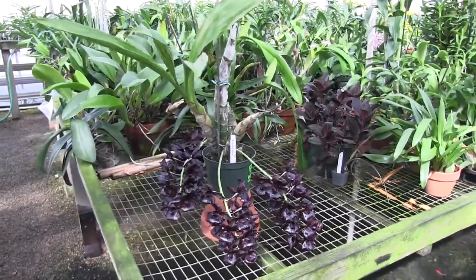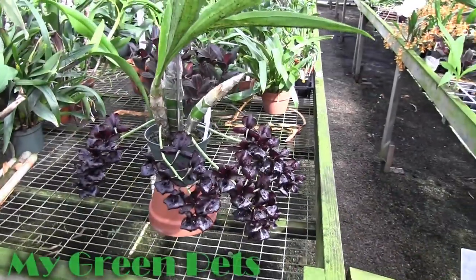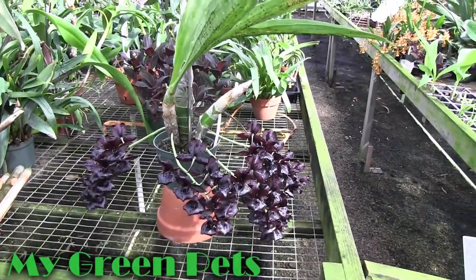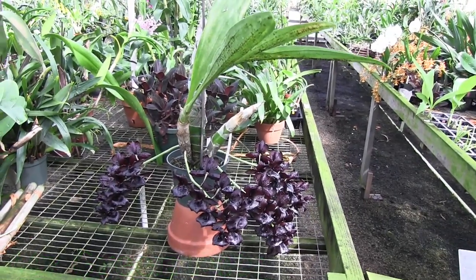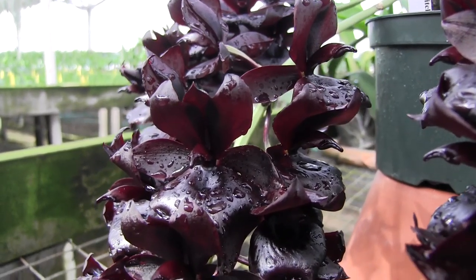Hey there and welcome to My Green Pets. This is William Green. We're going to start out today by looking at a plant that is in full bloom. This is the Moneurara Millennium Magic Witchcraft, also commonly known as a black orchid.